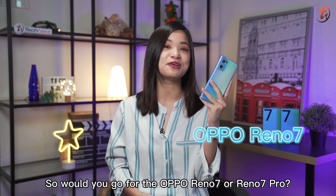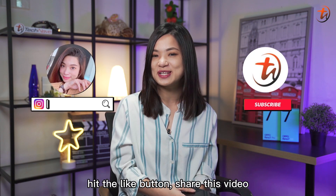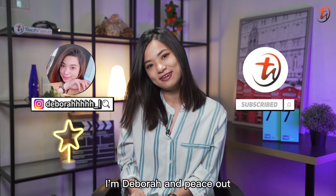So, would you go for the OPPO Reno7 or Reno7 Pro? Don't forget to leave your comments below, hit the like button, share this video, and subscribe to our YouTube channel! I'm Debra, and peace out! Bye!